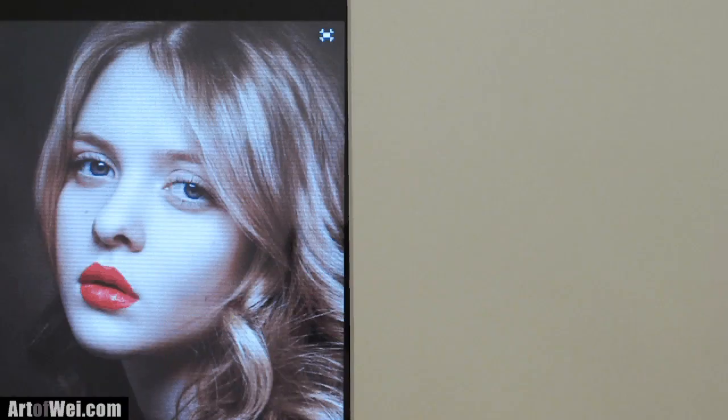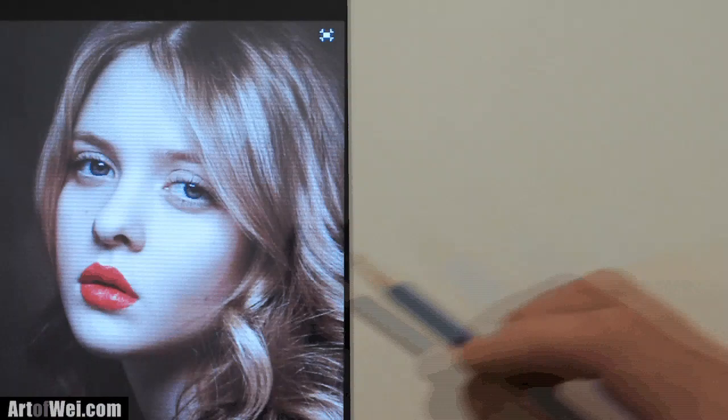Hey everyone, this is Wei, and thanks for stopping by. For this video I'm going to be doing another portrait sketch of this girl here. Whenever you see a portrait like this, the first thing you gotta say to yourself is how pretty she is, right? So get that out of your system, look at it, realize how pretty she is, and then let's get started on how we can draw a face like this.